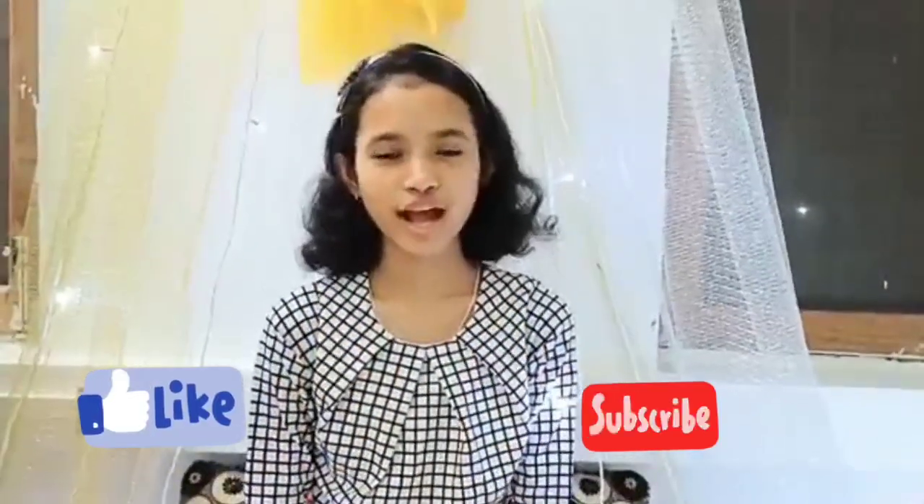If you like this video, do give this video a thumbs up and subscribe to my channel for more such videos. Do not forget to leave your suggestions and comments in the comment section below. Now let's take a look at the video.